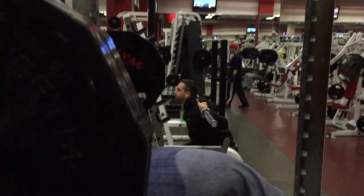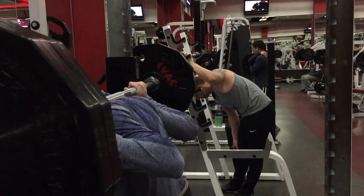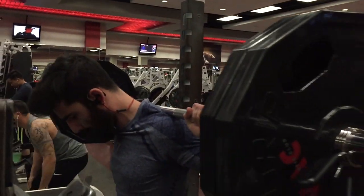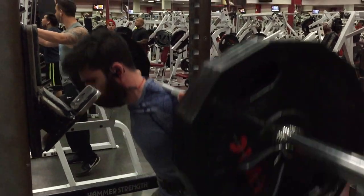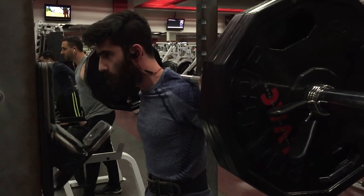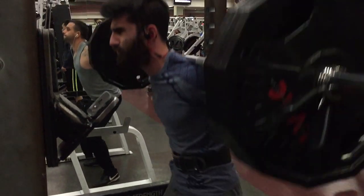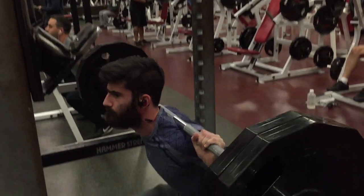Once I throw on the 45-pound plates and I'm up to 225, that's when I start slowing down the weight because that's on the heavier side for me. I can go much higher, but I'm so focused on getting really good form and feeling that contraction in my quads and my hamstrings all around my legs. I want to feel that pressure and that stretch — that's when I know I'm getting a really good lift. I try to keep it as clean as possible and do these to failure as well.